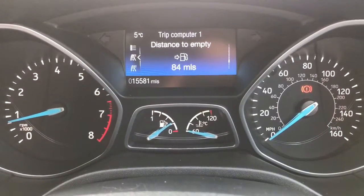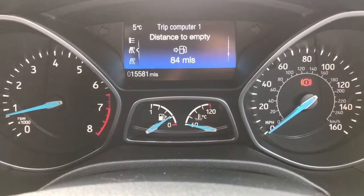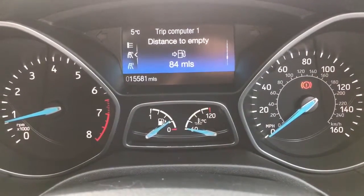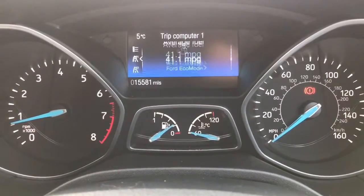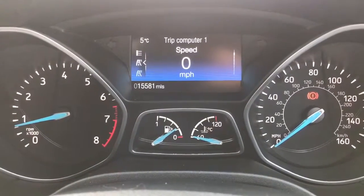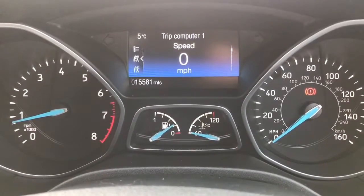We're going to start with the dials. On the left hand side we've got the rev counter and on the right hand side the speedometer. At the bottom in the middle we've got the fuel gauge and coolant temperature gauges, and above that we have a trip computer which displays the total miles on this car of 15,581. You can change the information displayed by pressing the buttons on the left hand side of the steering wheel for various fuel economy info, including a digital readout for the speedometer, which is very handy.